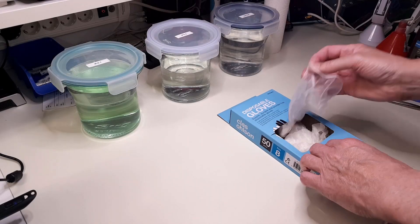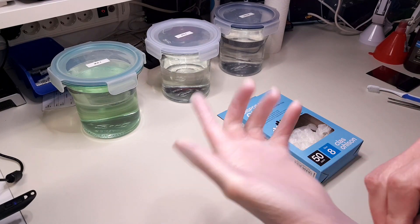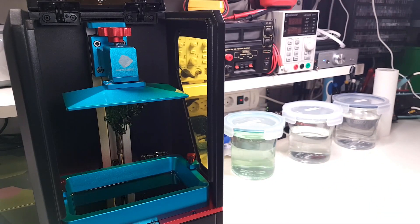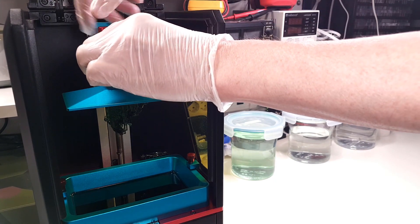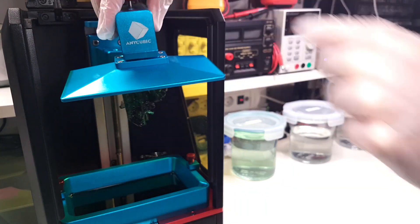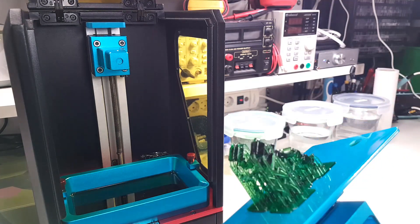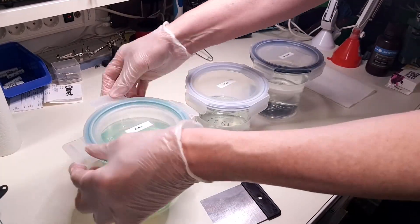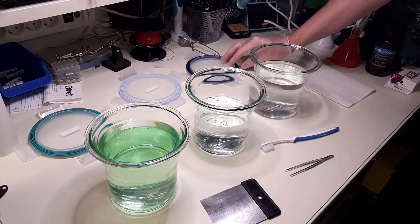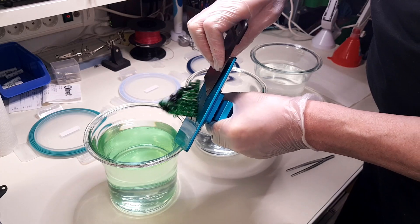After the printing has completed, we will be handling uncured resin directly, so we need to put the protection gear on again. After inspecting that everything went well, we need to pry the model loose from the build plate. I prefer to use a metal spatula for that purpose, instead of the plastic one that is included with the printer.